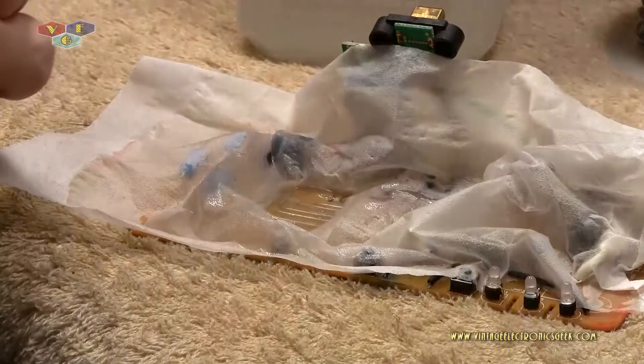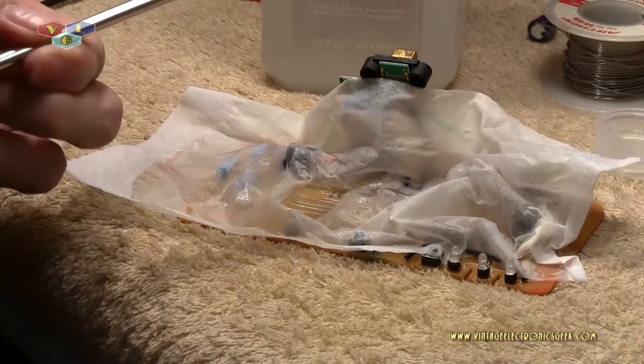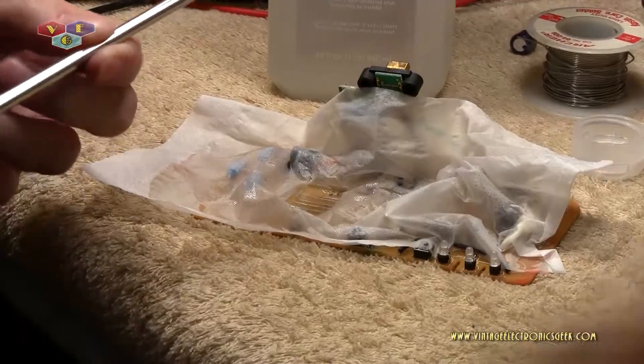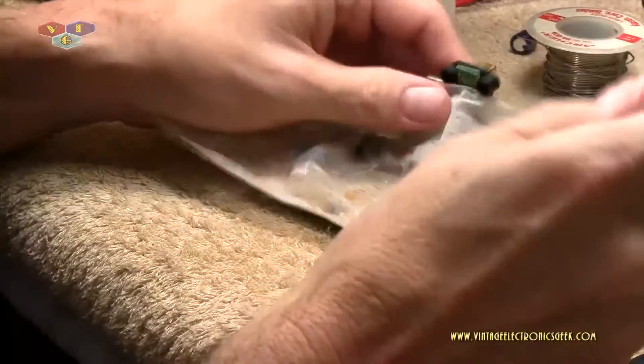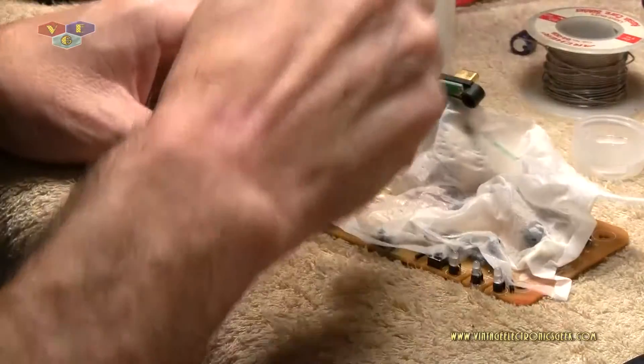Let me zoom out a little bit for you so you don't see my arm exclusively and you can see something. Now you get to see more of my hands.